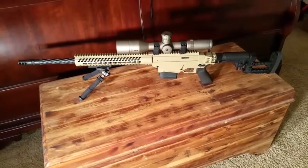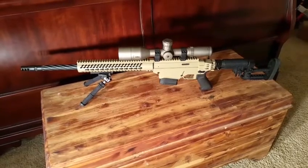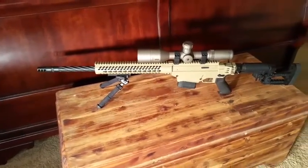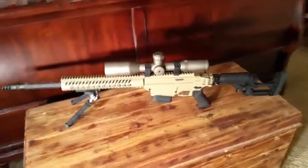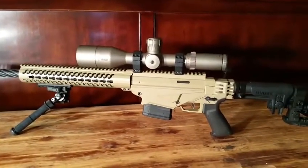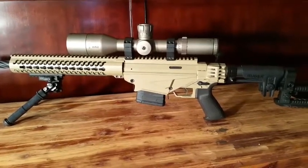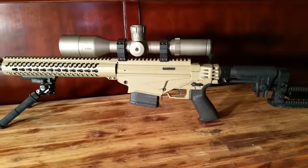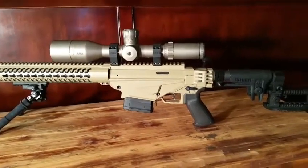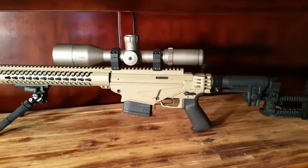Some of y'all might think this is cool. This is my Ruger Precision Rifle — it's a 6.5 Creedmoor. That's a LRI spiral fluted barrel. The color doesn't really show up well in these shop lights that I brought into the house, but this is a custom Cerakote mix. I call it Ranger Tan. I was in Third Beret and so I tried to get it as close to my beret as possible.